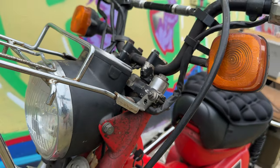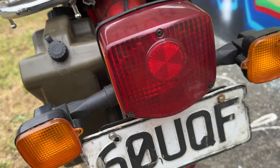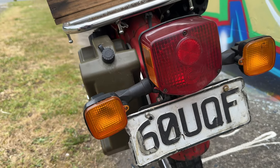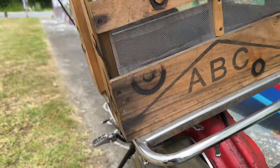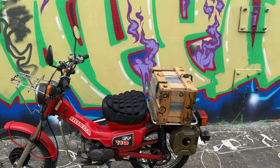Headlight is standard, turn signals are standard, same with the tail light. It's a standard Honda tail light for the CT110s here in New Zealand with turn signals as well. Now let's get into the quirks and custom modifications on this bike.